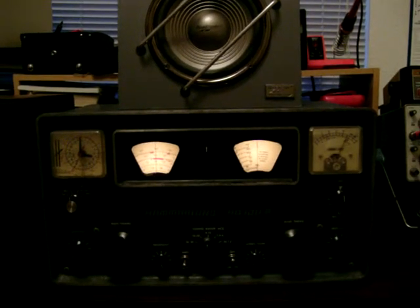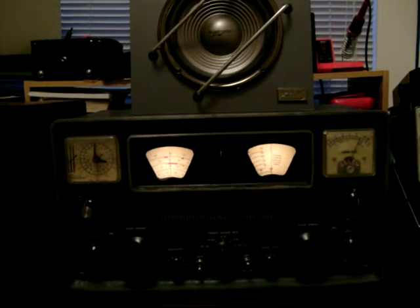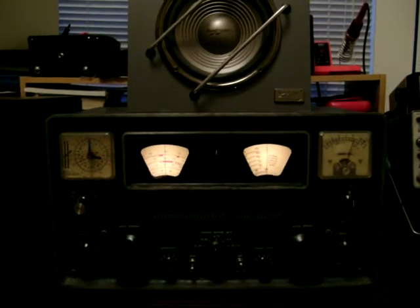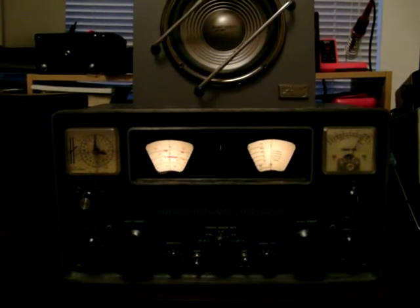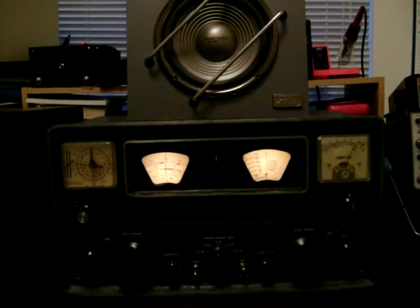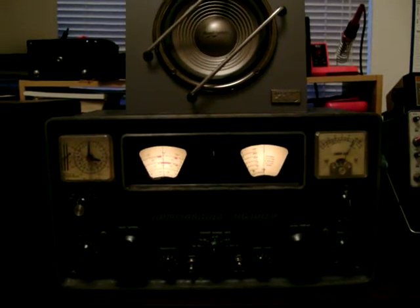Hey Tex, this is Jay Strunk. I would like to show you a little bit about one of my hobbies: shortwave radio listening. Basically what it is is just listening to broadcast stations on the shortwave bands. Some of them are domestic broadcast shortwave stations here in the U.S., and some of them are foreign.